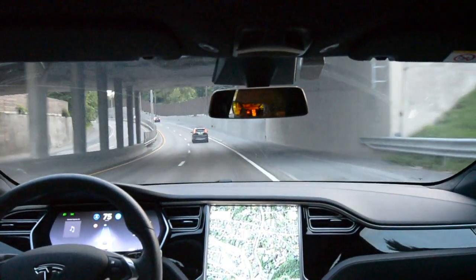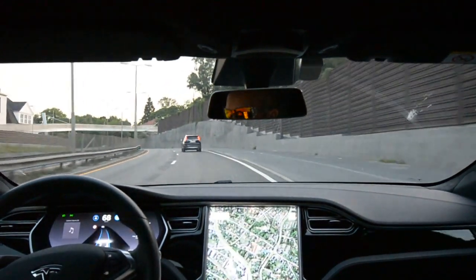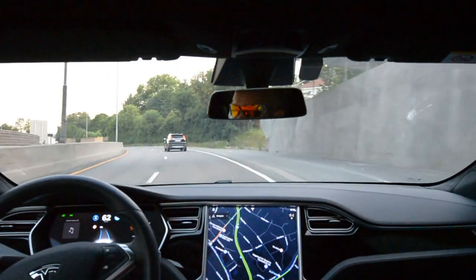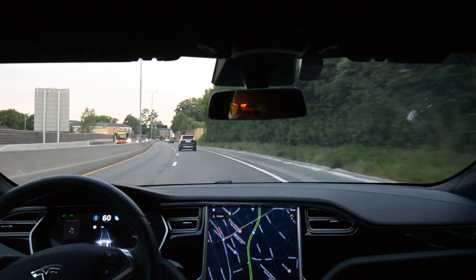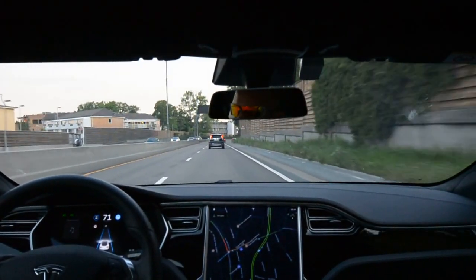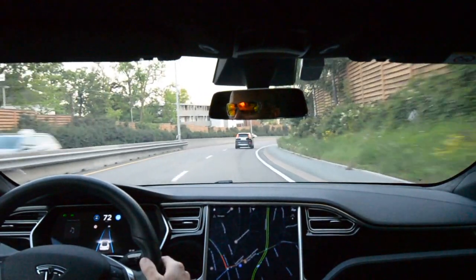Next, almost a 90-degree bend coming up. Usually not a problem keeping 80 here on manual control. And here we got night mode suddenly — not a problem. Did that bend very well, I would say.